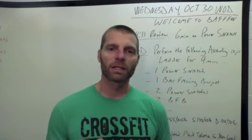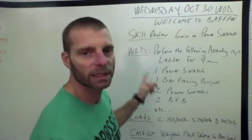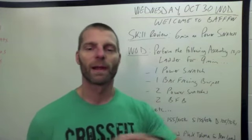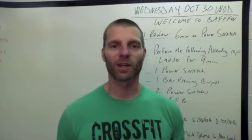Alright guys, that is it — that's your Wednesday WOD. It's a short Metcon with a fun little cash out for core development. I hope you guys have a great workout.